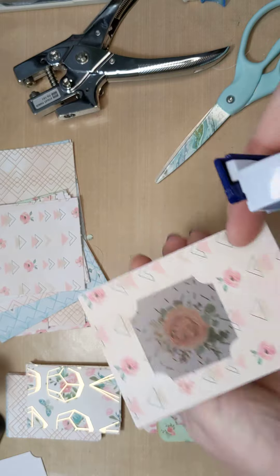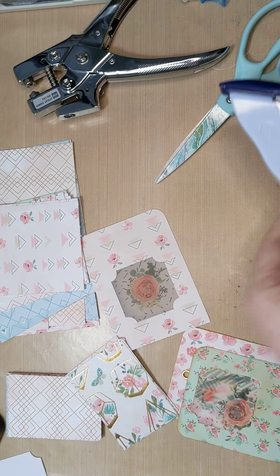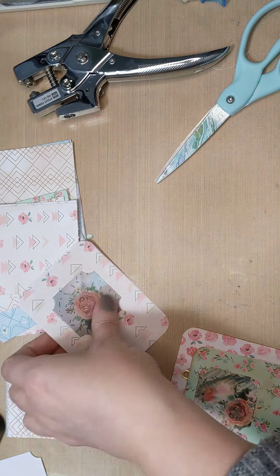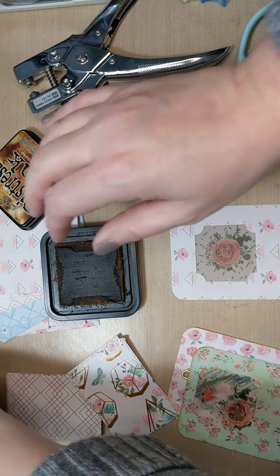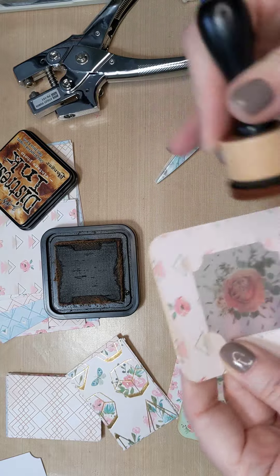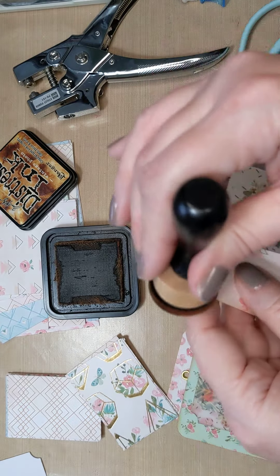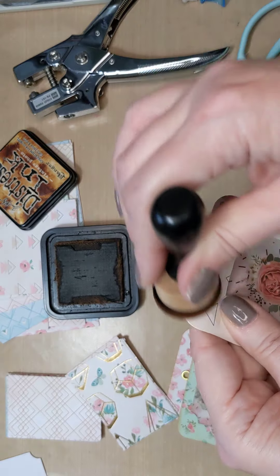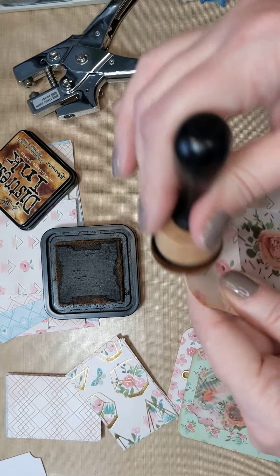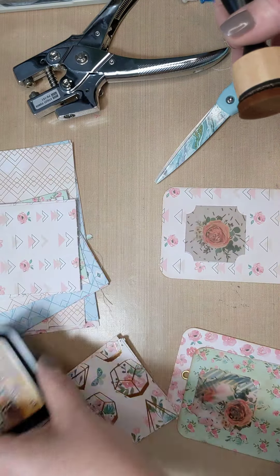Like I said, especially if you're not using your paper pads, this is a good way to go through them and do some mass making so that you can have things ahead of time. When you go to make cards and whatnot, you can do the same thing for embellishments - just have the very basic things ready so that you can use them when you need to. It's not perfectly lined up - it takes a bit more practice sometimes.